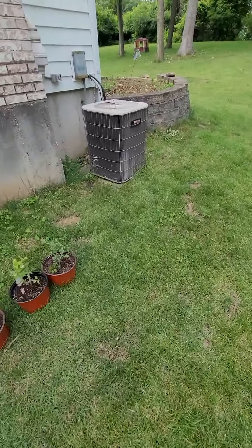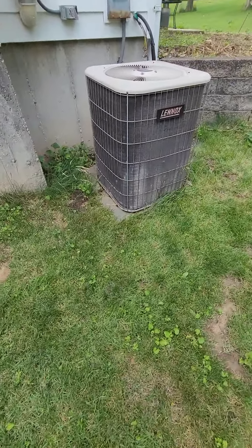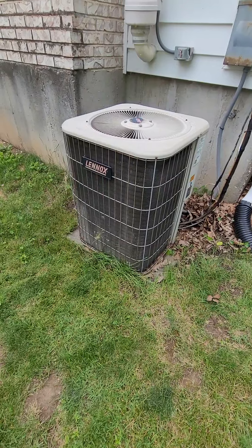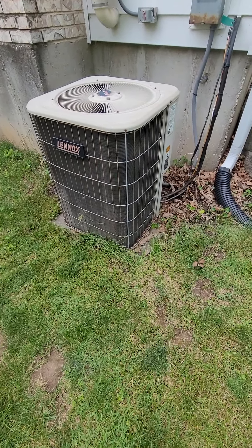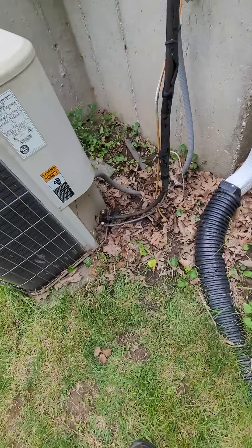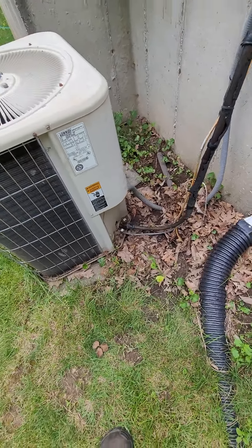It actually looks like it's sitting on papers — that needs to come out. I'll put some papers or rock underneath it and then put a new pad on to get it up, because it's sitting buried in dirt on the back side over here.